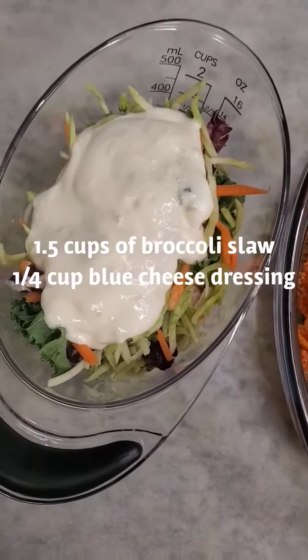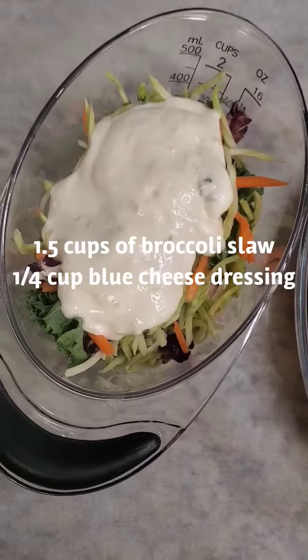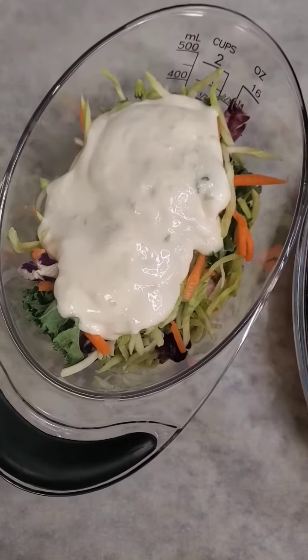First, you're going to prep in one bowl one and a half cups of broccoli slaw with about a fourth cup of blue cheese dressing.